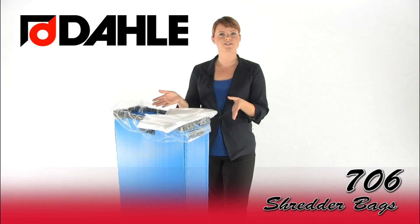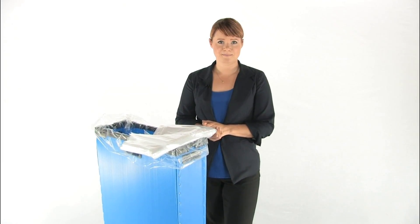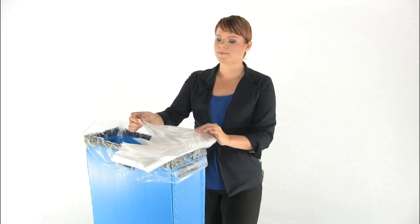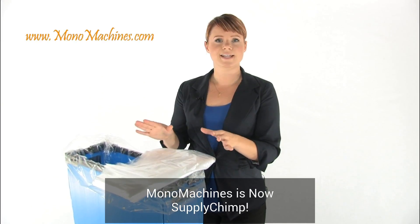These are the Dolly 706 Shredder Bags. They make disposal of shred waste clean and convenient. They're made of 1.5 millimeter durable plastic and easy to dispose. You get 100 bags in each box and they're made specifically for use with your Dolly Shredder. Also, they're made in the USA. So if you'd like to keep your work area clean, use Dolly Shredder Bags.